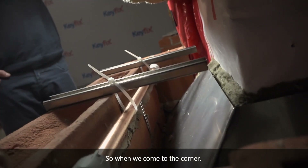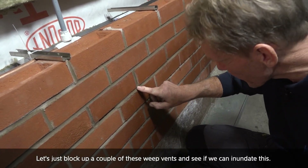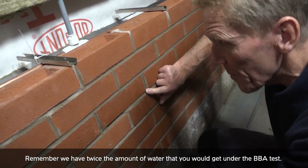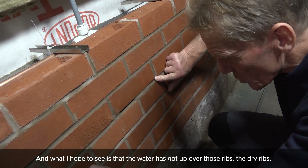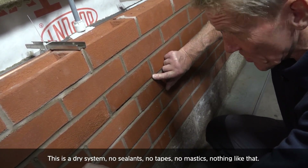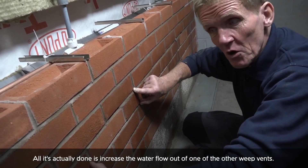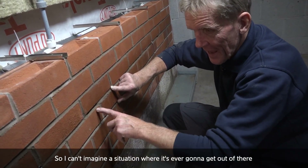So when we come to the corner, we've got a weep vent very close to the corner there. But let's just block up a couple of these weep vents and see if we can inundate this — remember, we've got twice the amount of water that you would get under the BBA test. What I hope to see is that the water has got up over those ribs — the dry ribs. This is a dry system: no sealants, no tapes, no mastics, nothing like that. We're still getting nothing out of here.